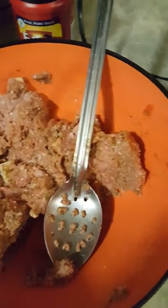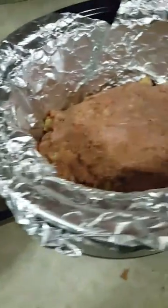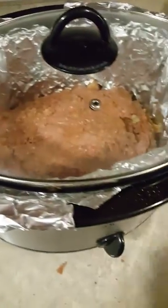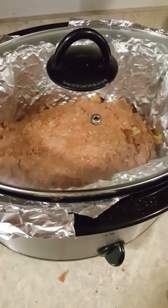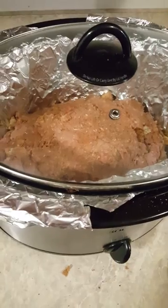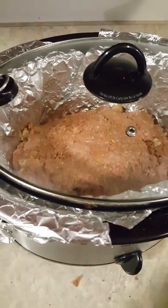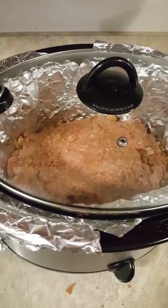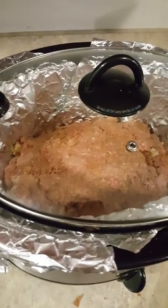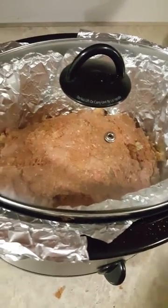I'll take the extra mixture and make hamburgers out of it - that'll make good hamburgers. I'm going to put the lid on and let it cook for 45 minutes to an hour and a half, then check on it. I figured it'll have to cook three or four hours total but I'm not really sure. Okay guys, sending all my love and hugs - this is Lisa with the Barnyard Chicken. I might be back with the end result.